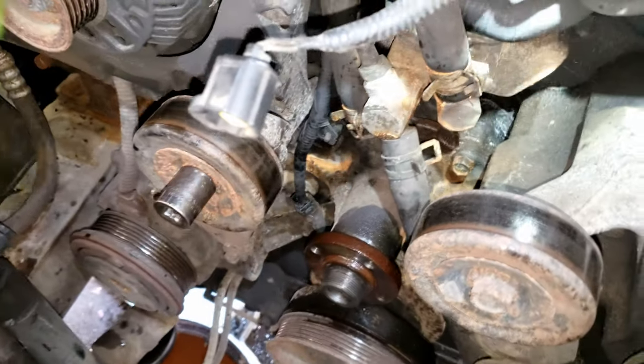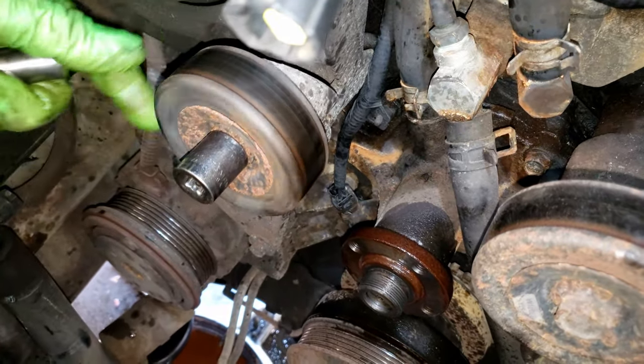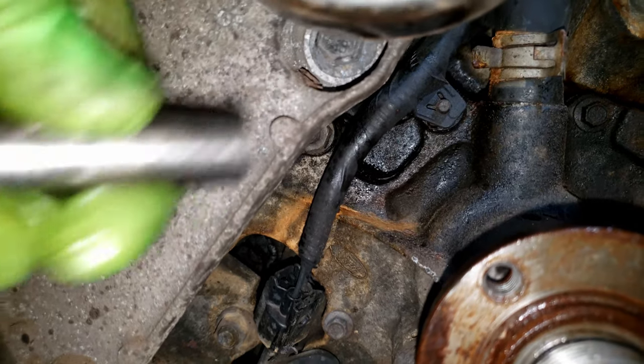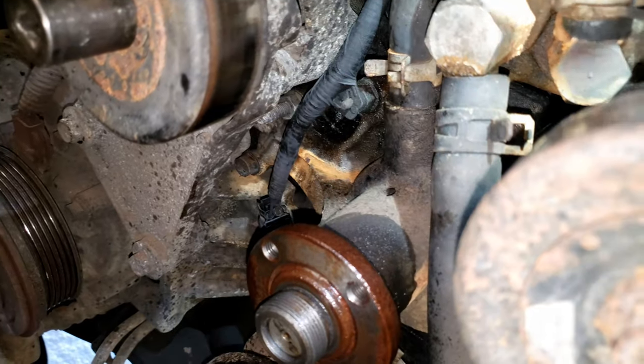With the pulley off, I can now remove this bracket. That's going to be 18mm on this idler pulley, and then three 13mm bolts — one, two, and three right there. Getting that bracket out of the way gives us better access to the water pump bolts.